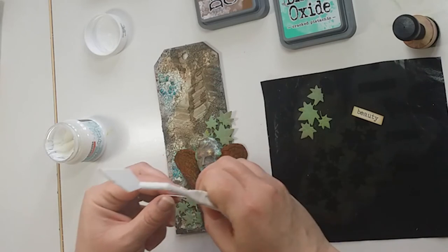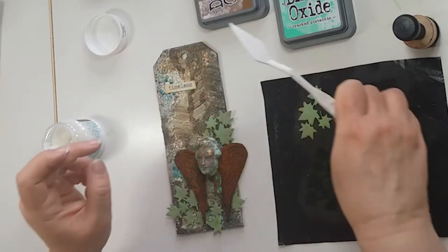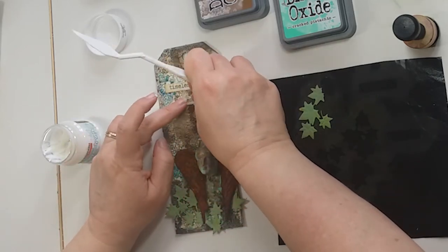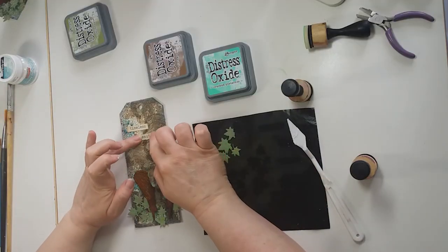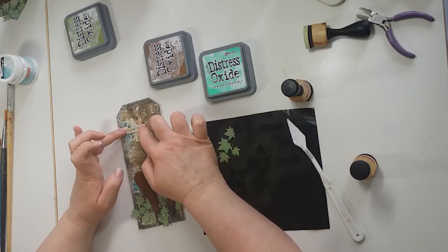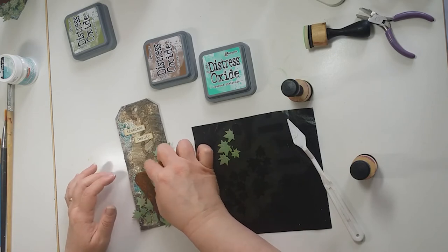And 'Timeless Beauty' — let's get that glued. Every now and again push it down because if it curls up, it will eventually be tacky enough to hold it. It's worth doing it because if you just use a sticker, there's a chance with the heat or change of temperature, they'll just fall off. Hopefully that's on straight — I think so. So that's pretty much it finished.